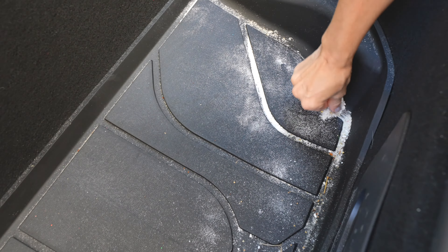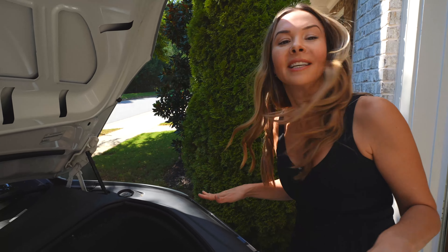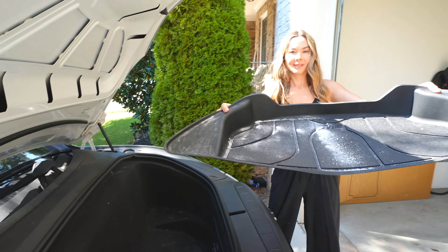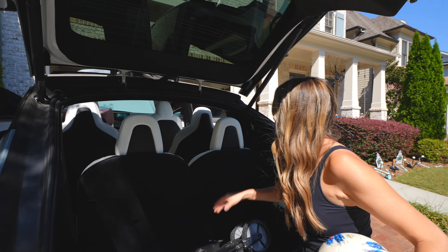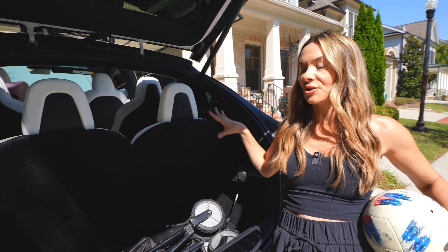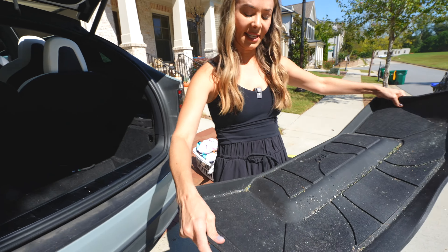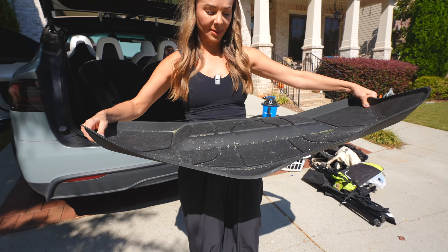There's even a mat for the front trunk — I'm very thankful for it because this is full of sand from this summer, so it's definitely time to clean these off. You can see I even have one for down here in the trunk well. Also if the seats go flat there's a big one back here that you can use too, which is really nice if you're using your car to haul things. It has this little lip on it so it really keeps everything confined.